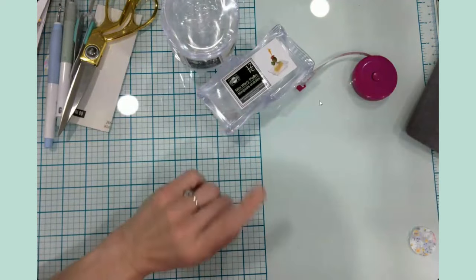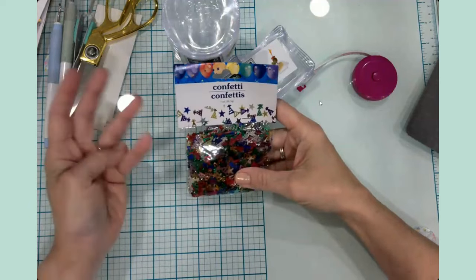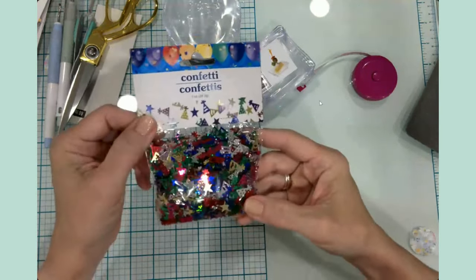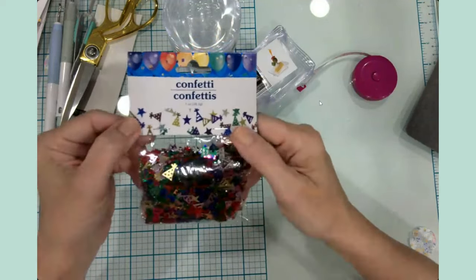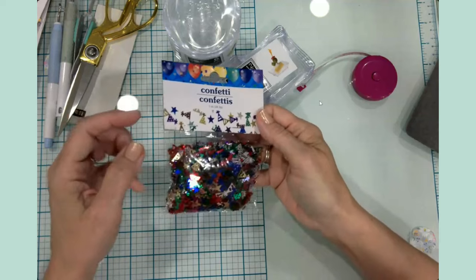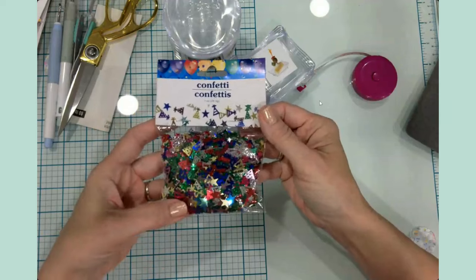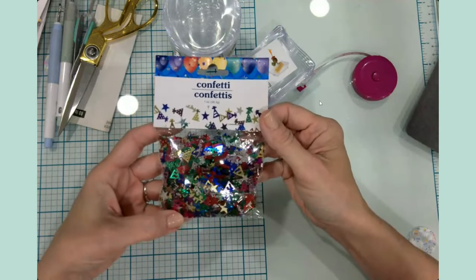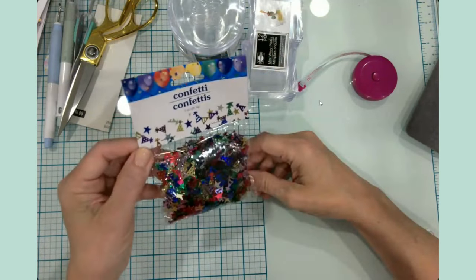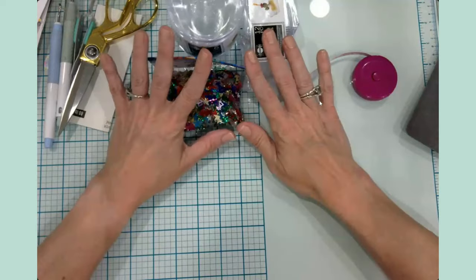Speaking of cards and the party section — this is something I don't know why it surprised me — but this is simply a bag of confetti. You can see it's just a bunch of party hats and some stars, a really fun mix. When I saw this I thought immediately: birthday shaker card. How cute are those? This was from the party section.